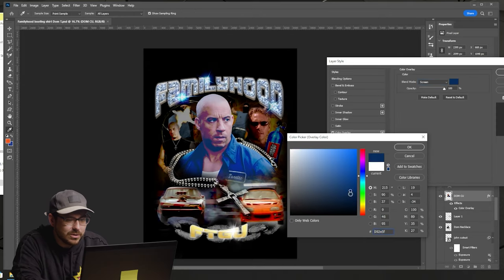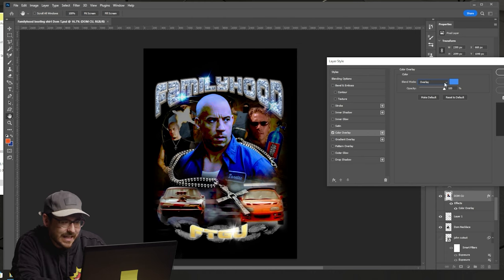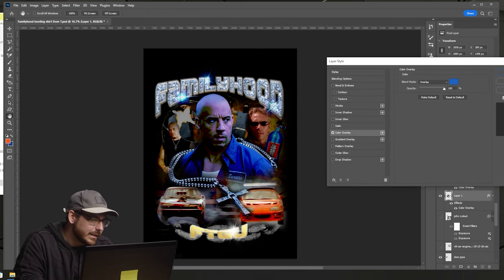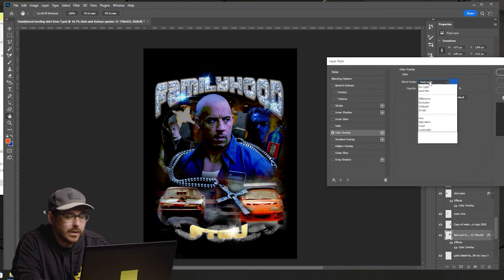From here, I'm adding some color filters, crushing the design, putting blue and red over the elements — really making things pop and giving it that grungy vintage look. Then I export as a PNG, save my files, and we're ready to print.